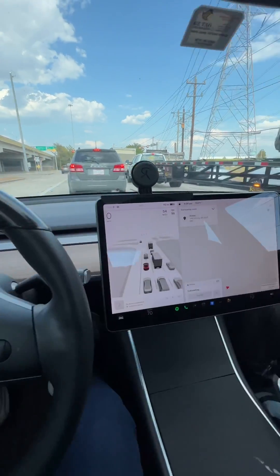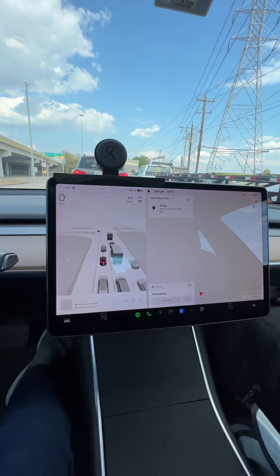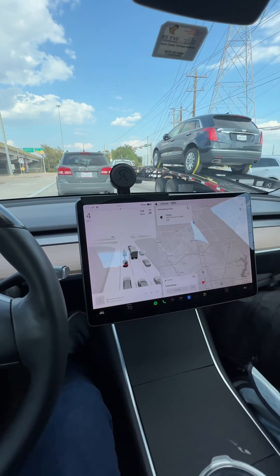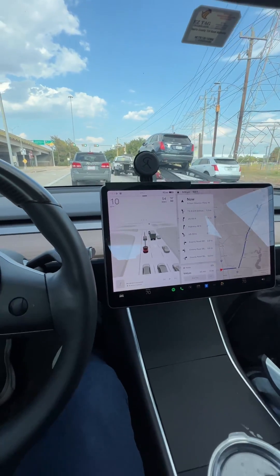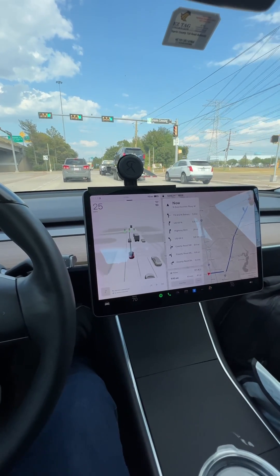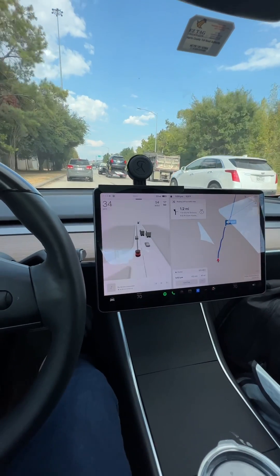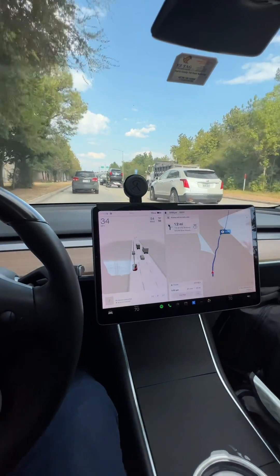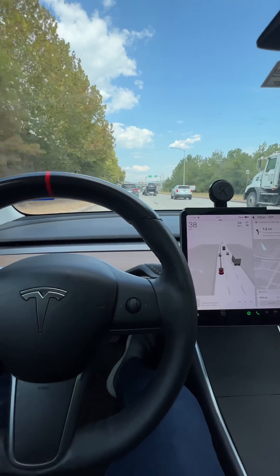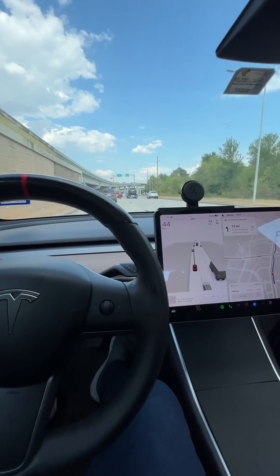If you ever have these issues, don't worry, don't panic — it'll pop right back up brand new. The reason is all this technology, computers, chips — it's like a big super computer in your car. Every now and then you have to do reboots, recalibrate, and a lot goes on in your car. So just sit tight.